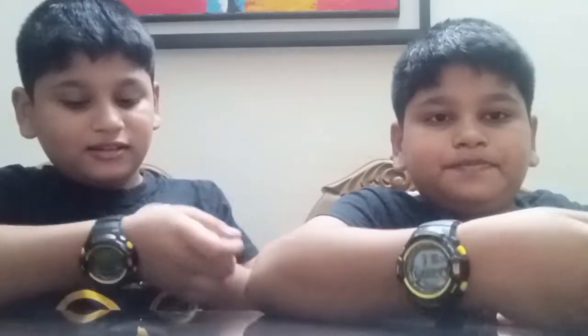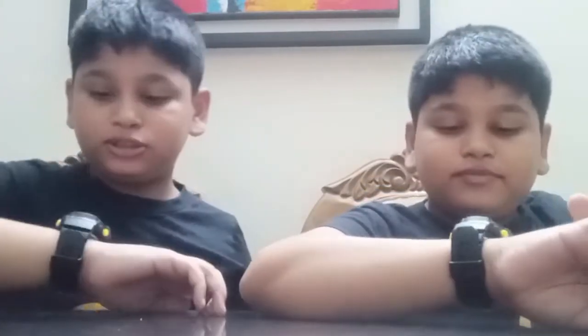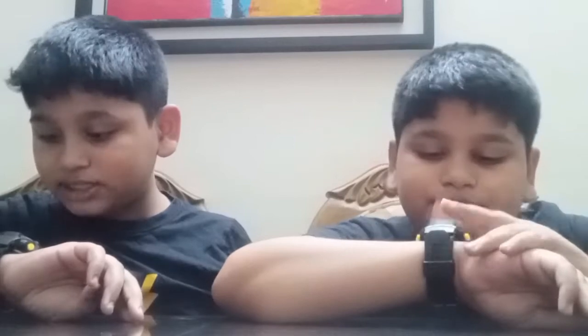It's really good. I like it. It's also really simple to wear and so good. And this shows the day too — Monday, Tuesday, Wednesday, Thursday, etc. Today is Sunday, that's why it is showing red.